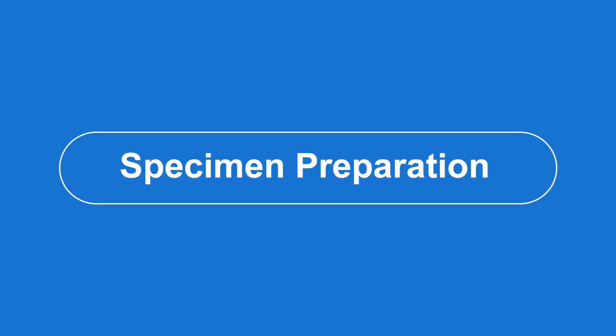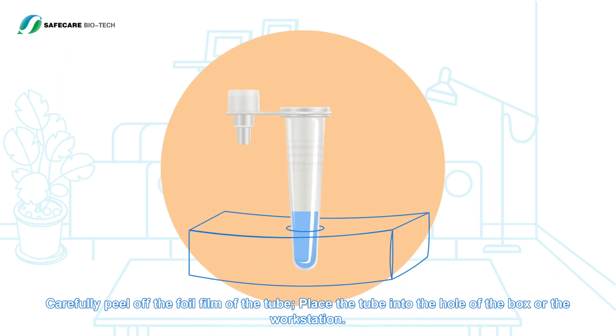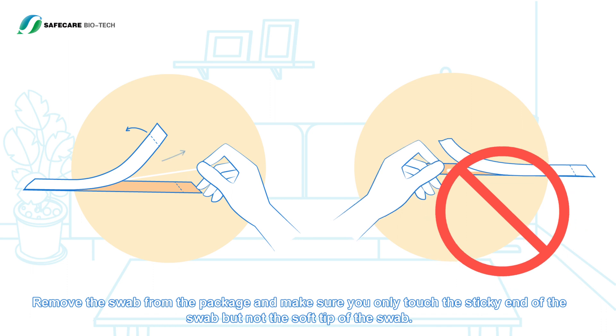Specimen preparation: carefully peel off the foil film of the tube and place the tube into the hole of the box or workstation. Remove the swab from the package and make sure you only touch the sticky end of the swab, not the soft tip.